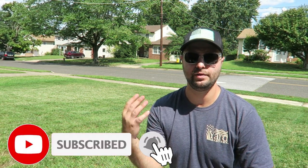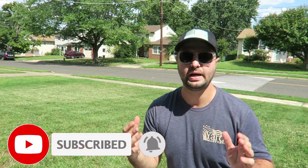Before we get going today, I want everyone that's new to hit that subscribe button so you don't miss out on future content. I want everyone to join in on the fun so everyone can see the before and after results here at the project lawn and at my house as well. So let's get back to the video now.